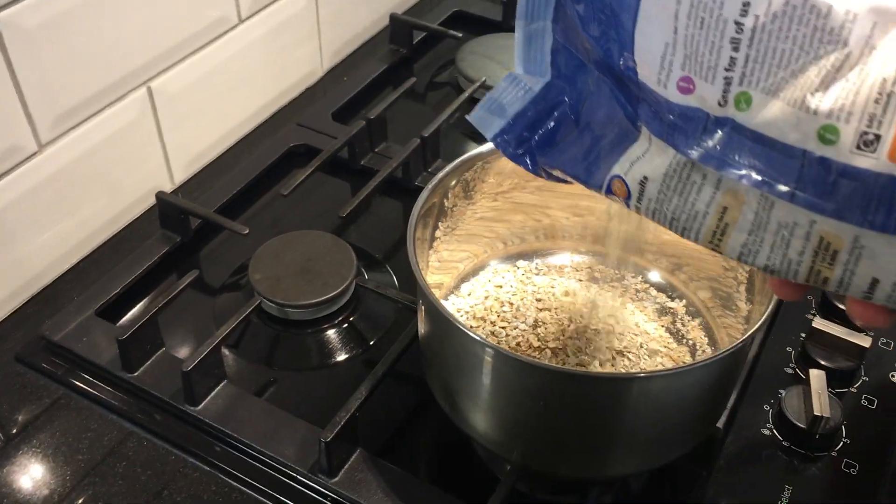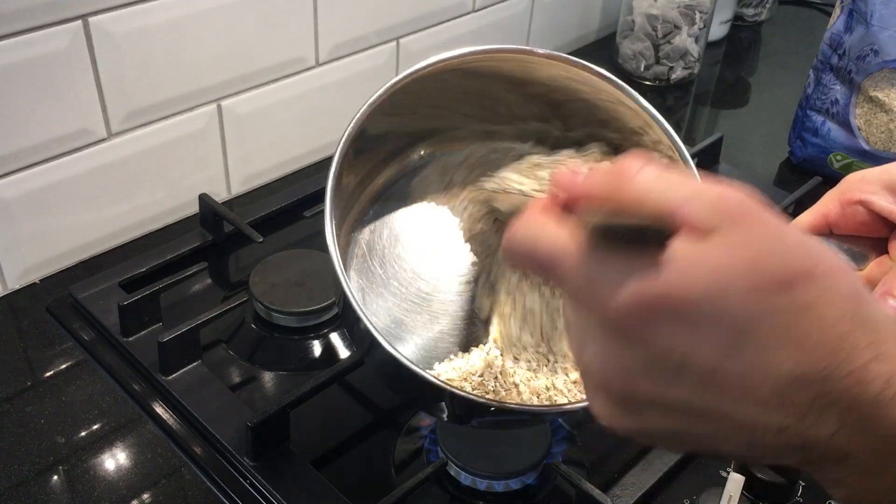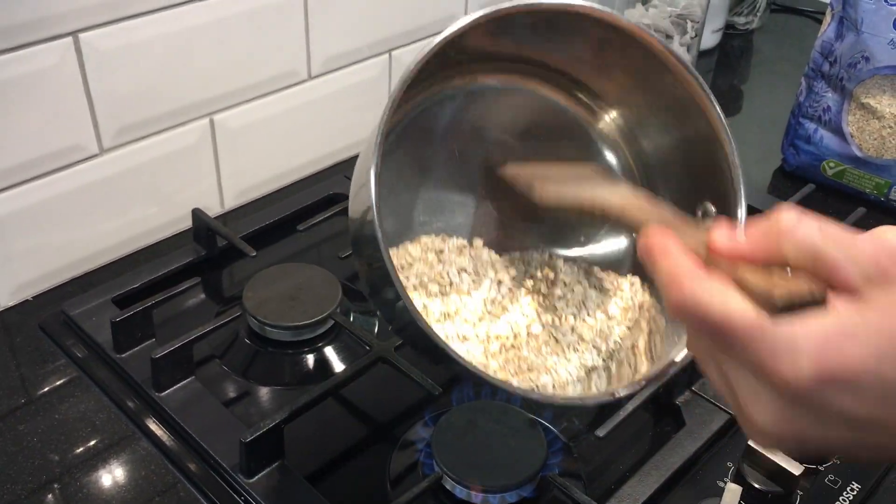Dry pan. I can really smell them now — it's been two or three minutes. The window of them burning is massive so they're not going to catch. There's no danger of that. As you can see it's just dry.